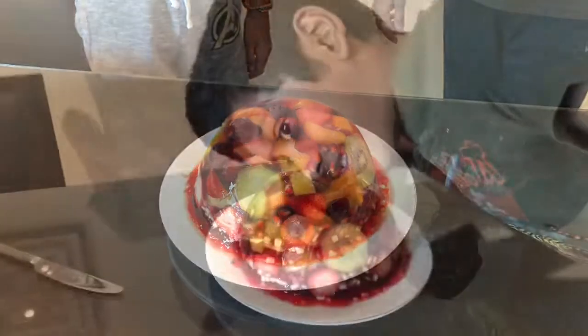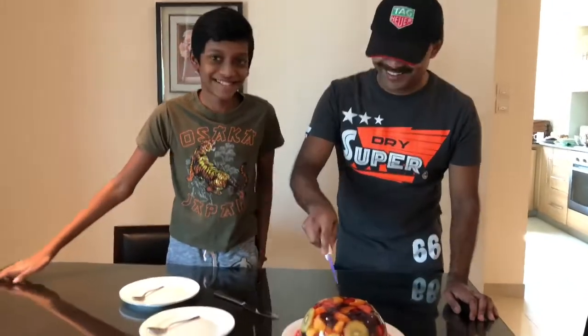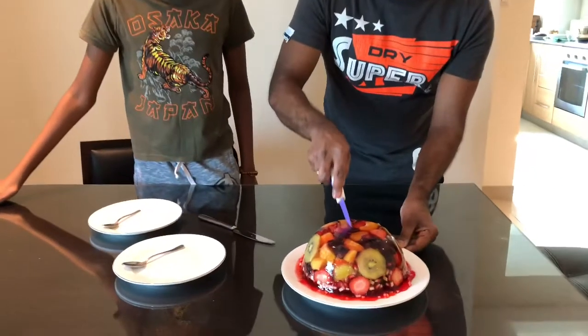Wow, it's ready! It has a beautiful circle pattern around it. Wow!